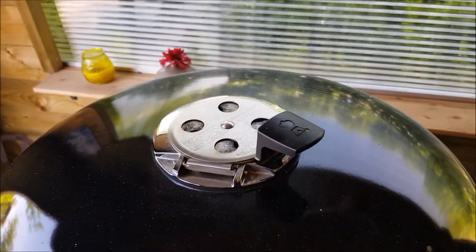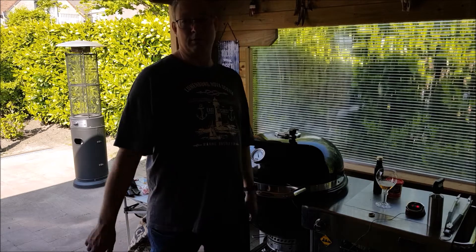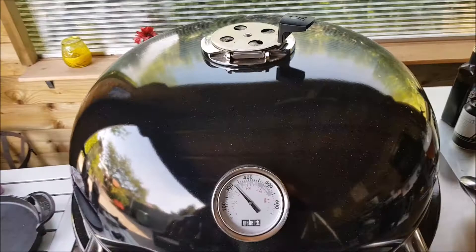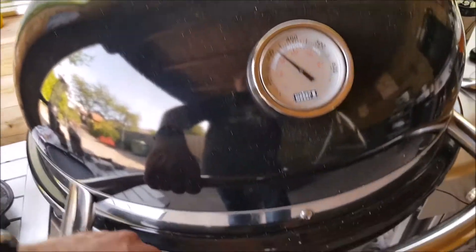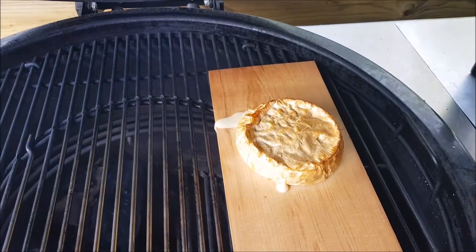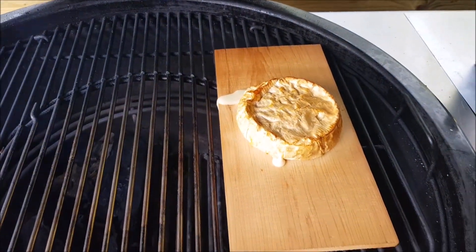As you can see, the smoke is slowly starting to get out. The cheese has to be on for around 15 minutes until it gets nice and soft on the inside. As you can see, it's almost ready — nice yellow-brown color and it's starting to run, so I'll take it out very soon.